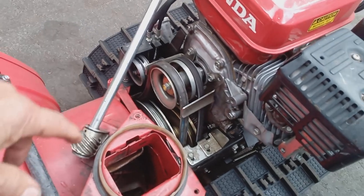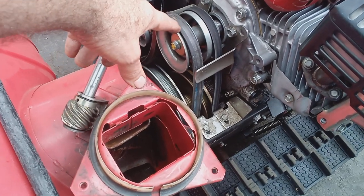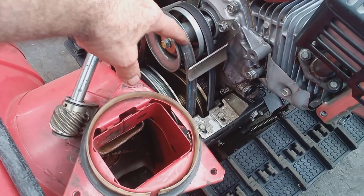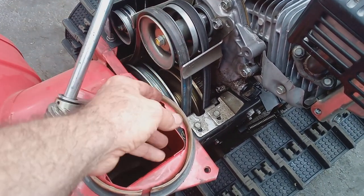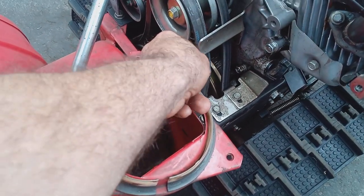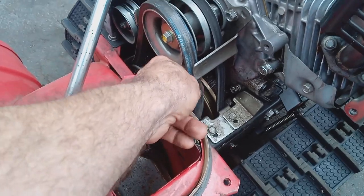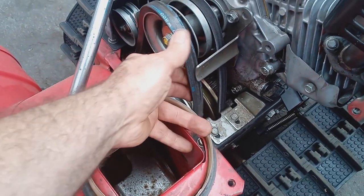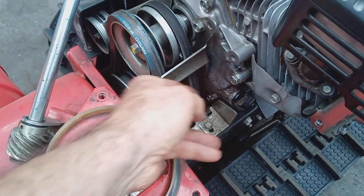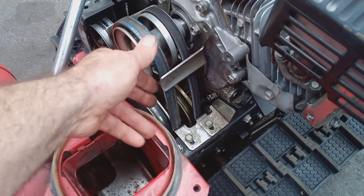First of all, let me show you these belts. In the off-season, if you take off the belt cover, which is four little bolts, you can inspect your belts. This is your dry belt on the inside. This is your auger belt on the outside that drives your augers. You can move the belt and feel the underside for cuts. If you feel a bunch of cuts and damage on the belt, then they have to be replaced.